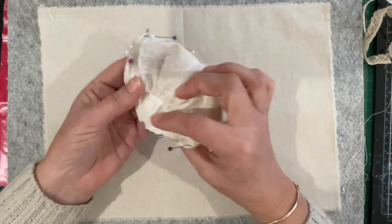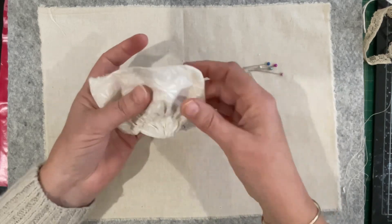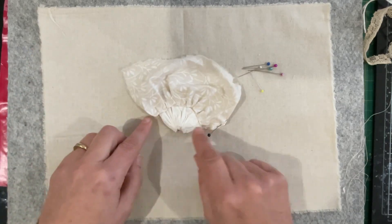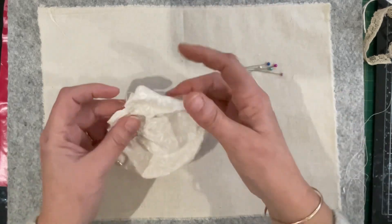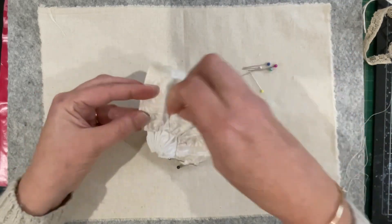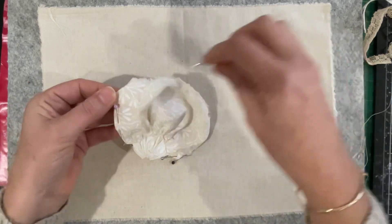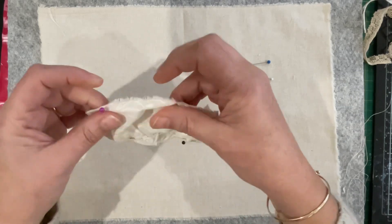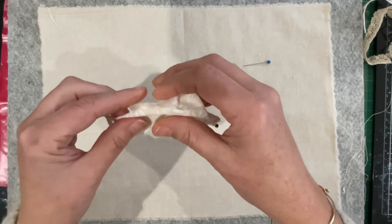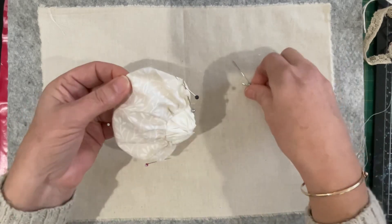Now that that's attached, I got the edges — if I undo these pins it'll show you all of the raw edges, so there's my rectangle basically. But it's starting to be pulled into the side of this mushroom. I'm just going to rough pin it to get those edges tucked under. When it goes onto my background I can fiddle with it some more to get more of the mushroomy shape, but at the moment I'm just turning it under and pinning it to give me a bit of a visual of where it might head.